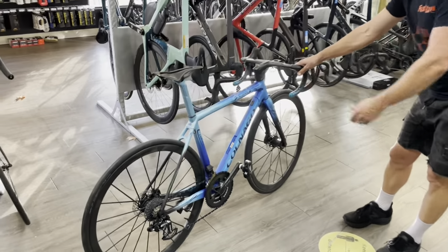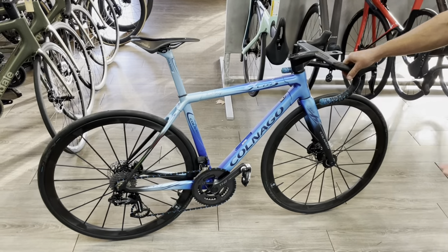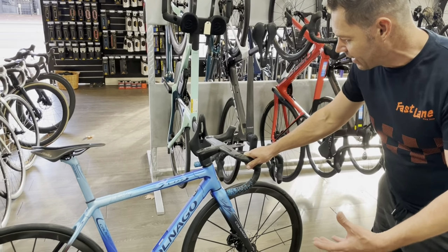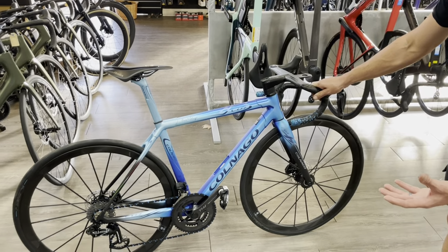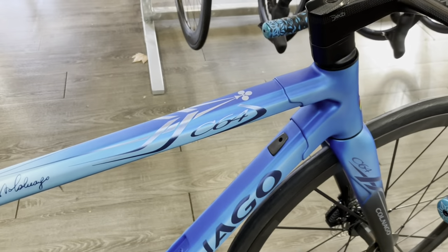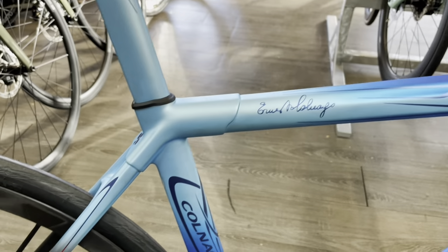It's a Colnago C64. Yes, there's a new model out now, but this thing is just beautiful. I can't wait for Colnago to bring back some art deco colors — hopefully they do. If we have a look at just the detailing on this, the fades and the paintwork are just absolutely stunning.